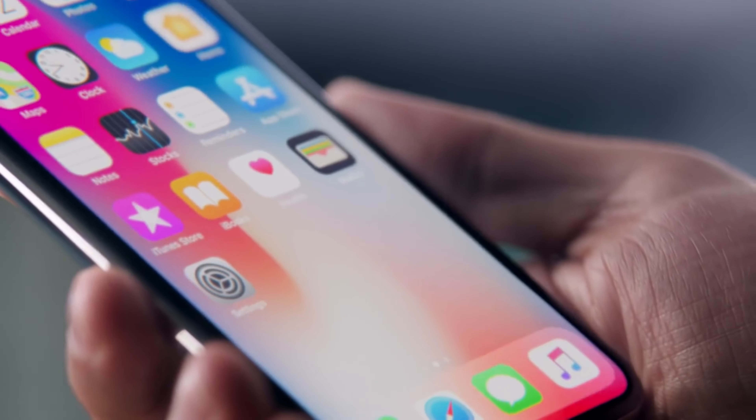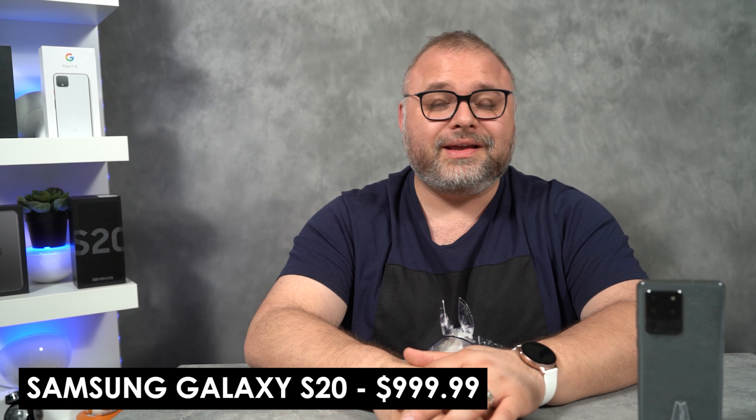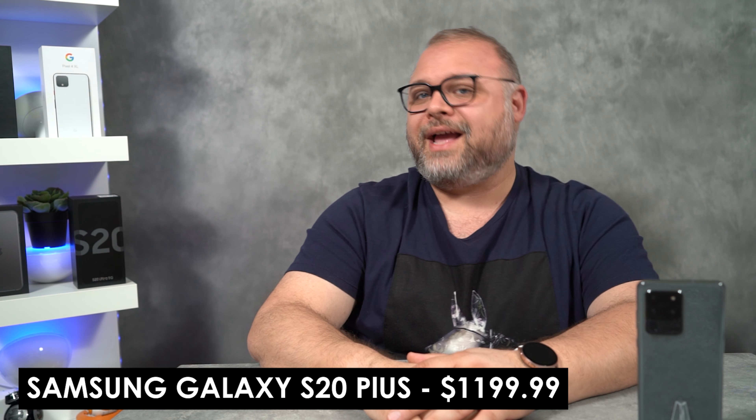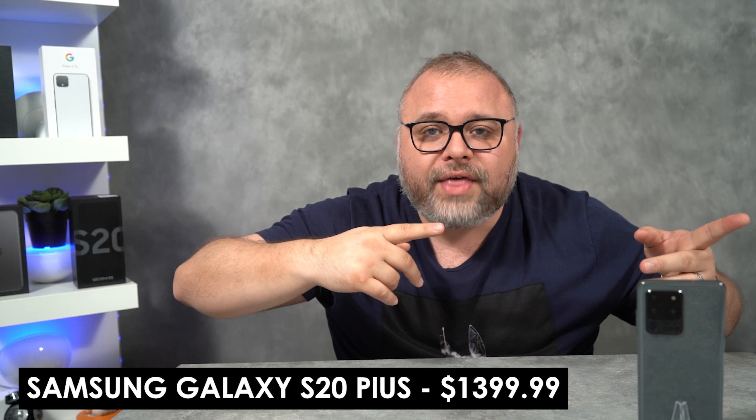Let's talk about money — this phone is crazy expensive. Back in the day when Apple hit the market with the iPhone X, it was like the first $1,000 smartphone, which was unheard of. Now it's like the base model. The Samsung Galaxy S20 is $999. The Samsung Galaxy S20 Plus is $1,199.99. The S20 Plus is all the rage right now as the one to get — it's the middle tier, it doesn't have the known autofocus issues, and it's still a little more affordable. But the Samsung Galaxy S20 Ultra starts out at $1,300.